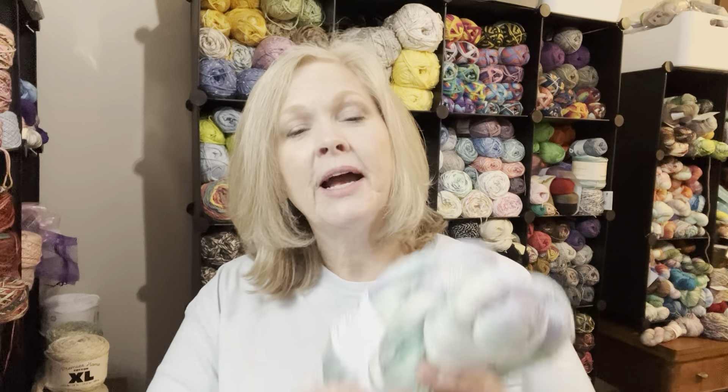The funny story about getting all three of these: I was wanting two because I always like to get two in case I want to hold them together or I'm afraid I'll run out. I have this fear of running out of yarn, which I know is ridiculous because you can always make things work. But she only had three available, and I felt sorry for the third one, so I had to order it — I couldn't help it.